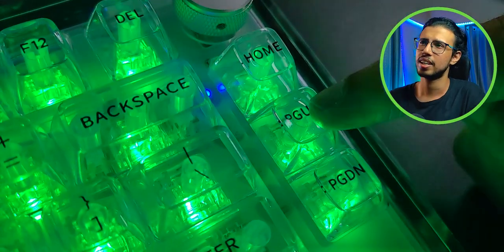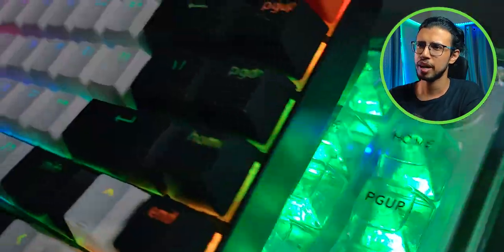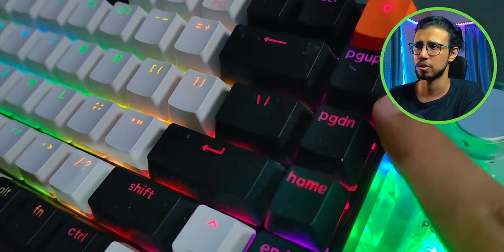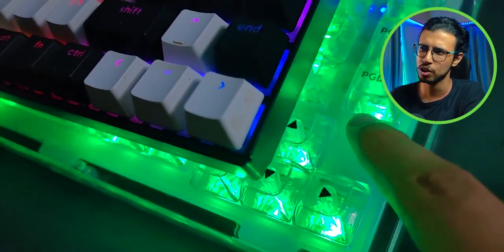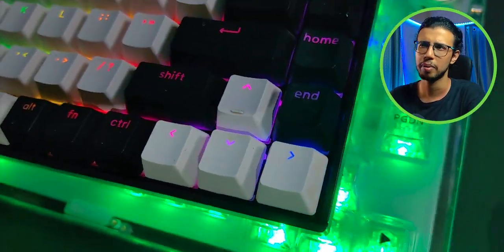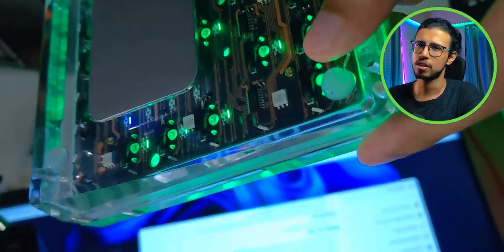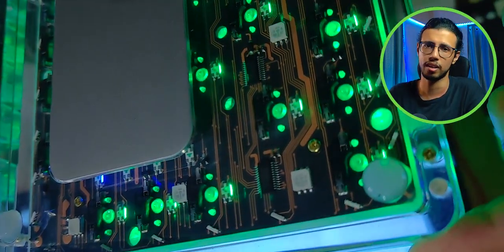One weird thing I noticed is that it has a Home key, but no End key for some reason. If I compare it with my Keychron, that has a similar layout with Page Up, Page Down, Home, and End. But this thing doesn't have an End key despite having a small space next to the arrow keys. I use Home and End keys a lot and don't really need Page Up and Page Down. There seems to be some kind of a chip in the place of that switch — I'm sure that chip is doing something important, but there's always a way.